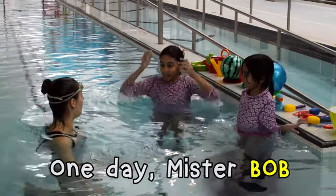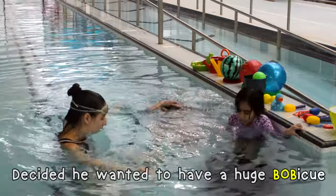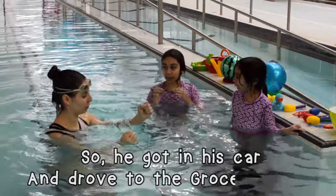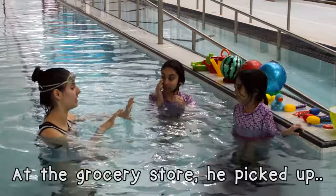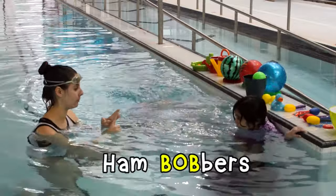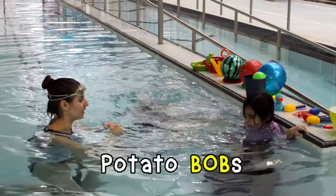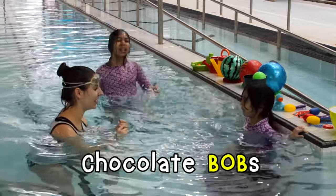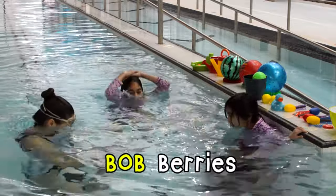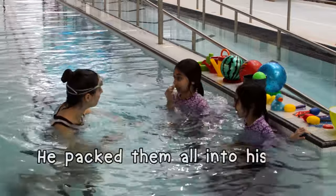So one day, Mr. Bob decided he wanted to have a huge barbecue. But he had nothing to do, so he got in his car and drove to the grocery store. At the grocery store he picked up a list: hot bobs, ham bobbers, tofu bobs, potato bobs, chocolate bobs, granola bobs, bob berries, and a big thing of salad — that's not a bob, that's a salad. He packed them all into his car and drove back home.